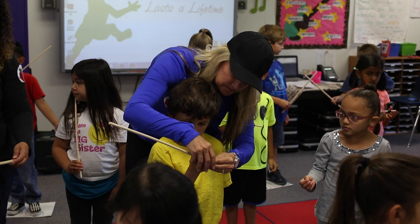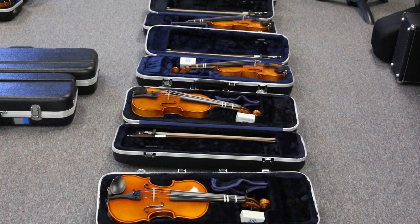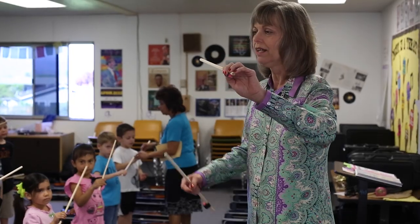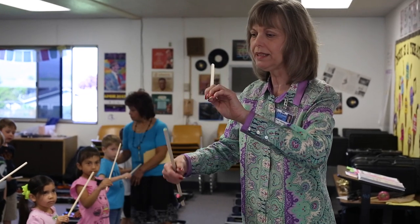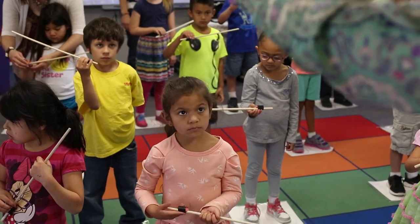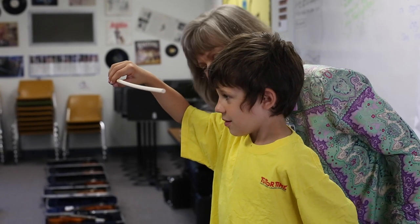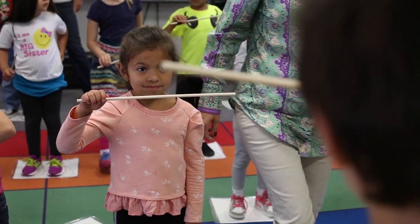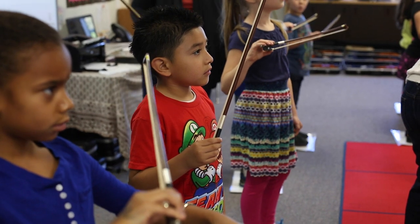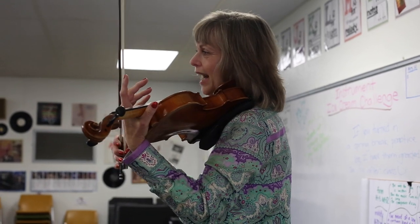We're starting with kindergarten and first graders. It's the first time for most of them they've ever seen a violin, let alone held a violin. The Suzuki method allows us to introduce them to all the basic tenets of how to play — how to have good posture, how to focus, how to hold the violin correctly, how to hold the bow correctly, how to use a rhythm, how to bow a rhythm without the real violin. So we use a practice violin and a practice bow so that by the time they get the real violin and the real bow, they will have already learned how to make a beautiful sound. They'll already be successful.